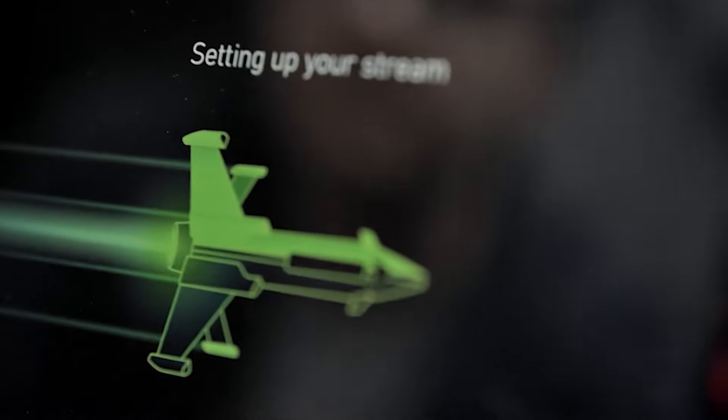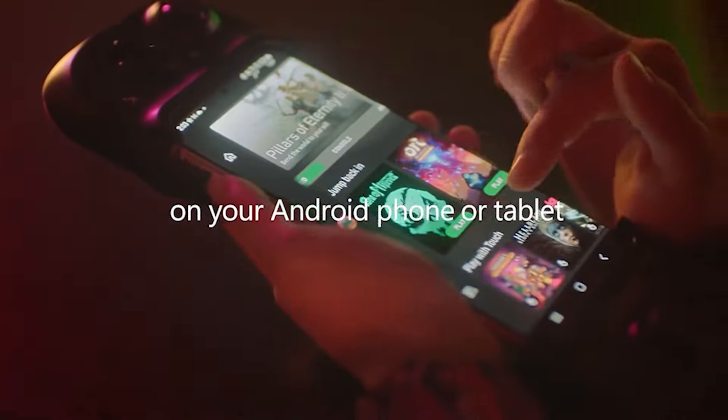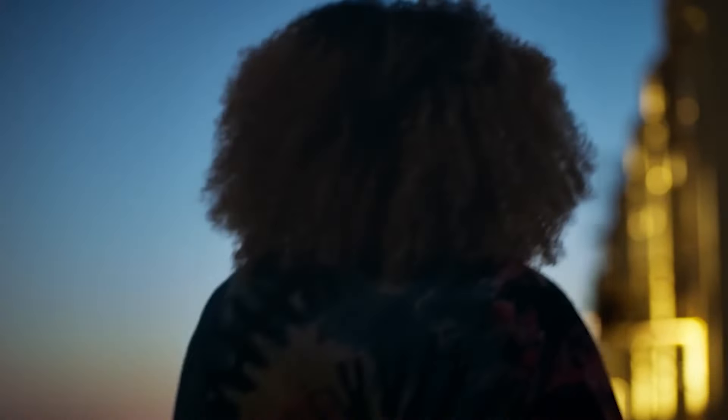Remote Play has actually been a feature that has been with us pretty much the same time frame as cloud gaming, but Remote Play allows you to play the games that are installed on your console. These are games that you actually own, so whether they're on Game Pass or not doesn't really make a difference. This is just an expansion of you being able to play the games wherever you want, with whomever you want, on whatever device that you want.